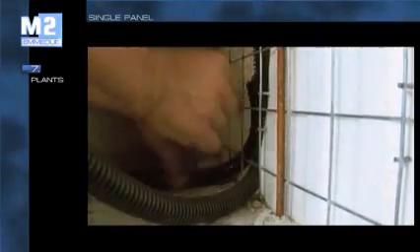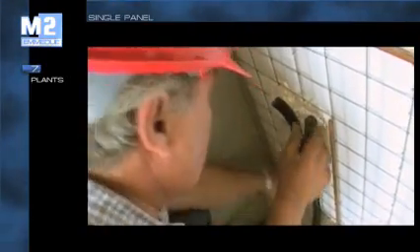The installation of shunt boxes for telephone or electrical systems and the passing, fixing and housing of cables or pipes are carried out rapidly.